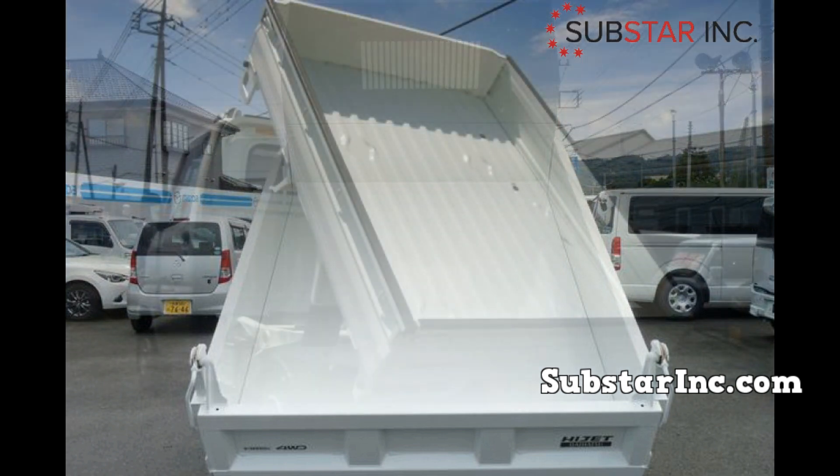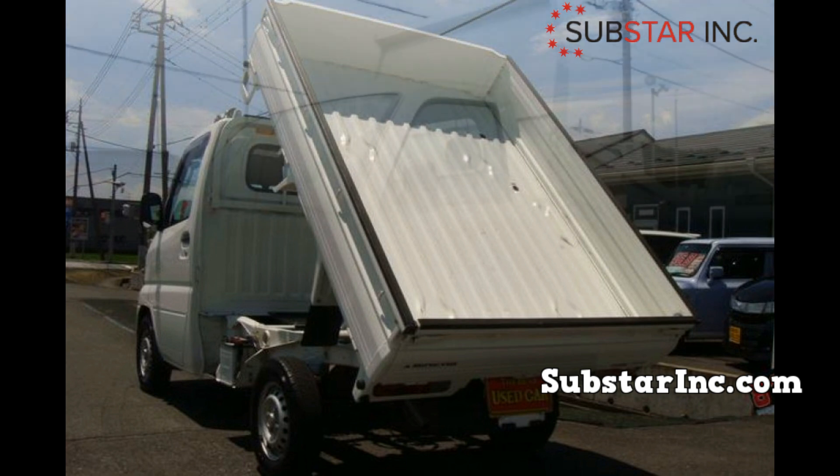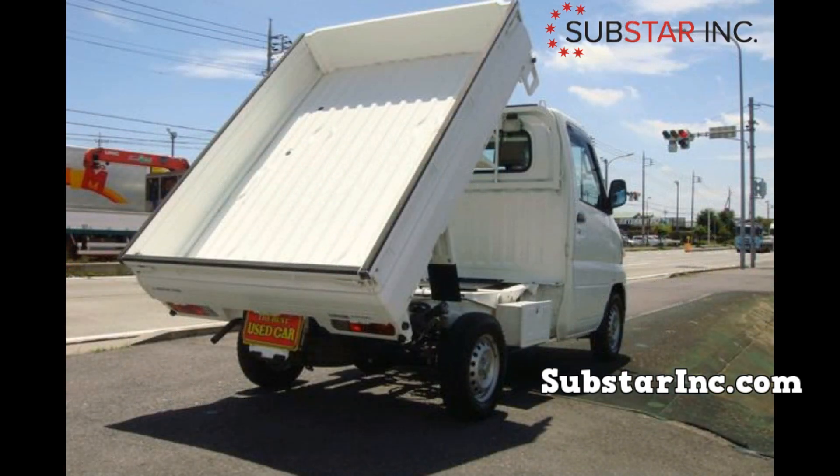Hello everyone and welcome to our Japanese mini truck channel. In today's video, we'll be looking at the top considerations when making a Japanese mini truck engine swap. A Japanese mini truck, also known as a K truck, is a compact and small-size truck that can be used for a number of purposes. These vehicles are very powerful despite being small. Their fuel economy, low cost of running, and efficiency are some of the top factors that make these vehicles stand out. They have been compared to the standard pickup truck in some aspects.